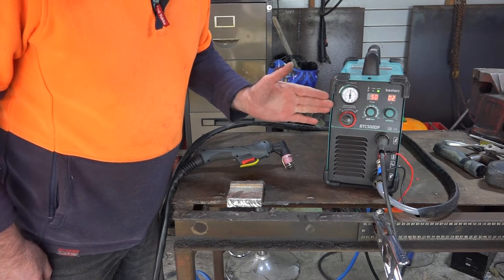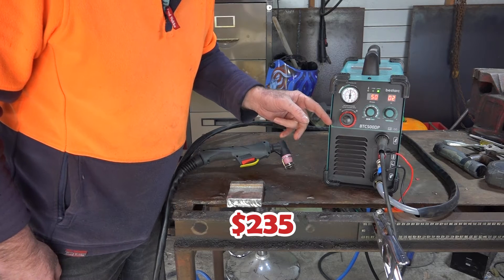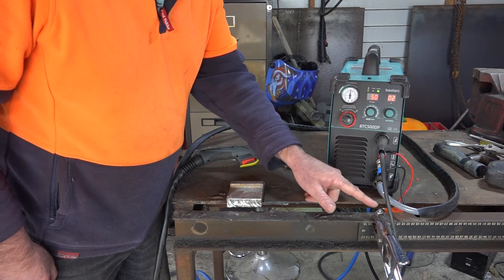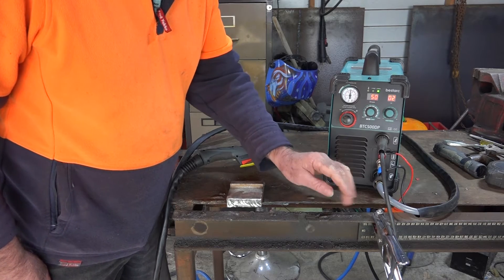So there's no trick to this guys. This is exactly what you get when you buy this machine. It's about $230 to $235 when I bought it. I'm using standard earth here. Sometimes I modify the earth so that I can get a bit more power out of the machine, but this is stock standard guys.